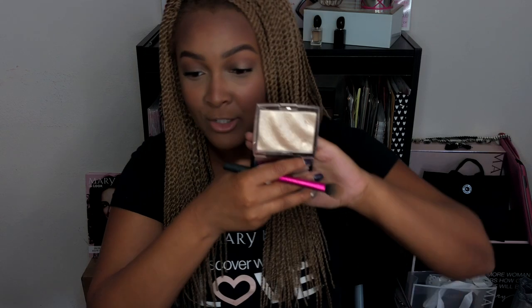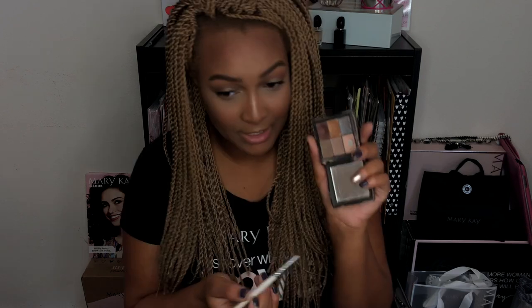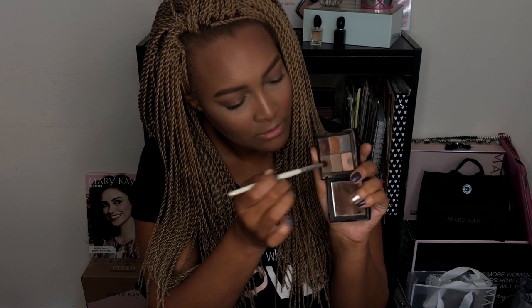Now we're going in with the Ripe Watermelon duo cheek color by Mary Kay. I'm adding that pink shade to the apples of my cheek and bringing it back into my contour. Then I'm taking my powder brush again to make sure everything is blended out because I was a little heavy on the blush. Next, this is the Anastasia Beverly Hills Amrezy highlighter palette — it's so gorgeous, perfect for summer, bright and fun — I'm adding that to the tops of my cheekbones, right above my brow, the bridge of my nose, and my cupid's bow.